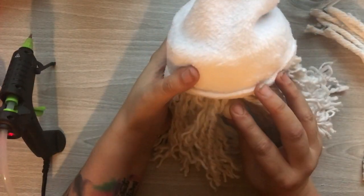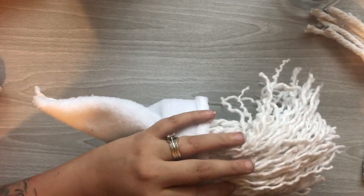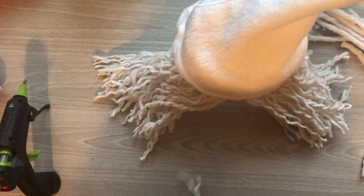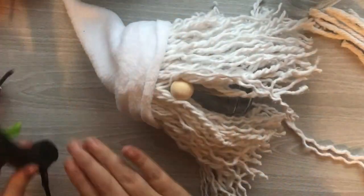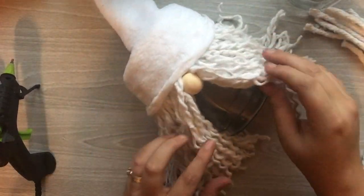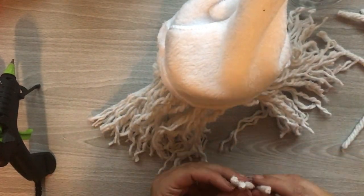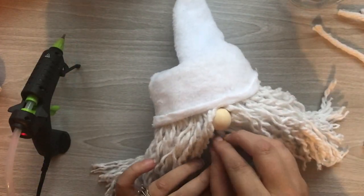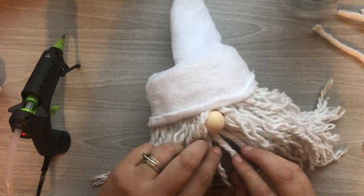Of course the gnome is not a gnome without a bead for the nose. The way I hid that it was a bead is I glued some of the beard along the sides of it to cover those holes, then I put some more strands just above to hide that little gap. I'm also going to put some underneath his nose to cover up that part of the glass too. Those pieces are a little bit shorter, so I trimmed them down so the entire beard was even.